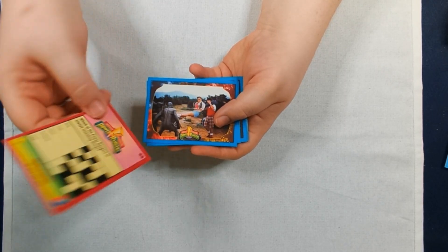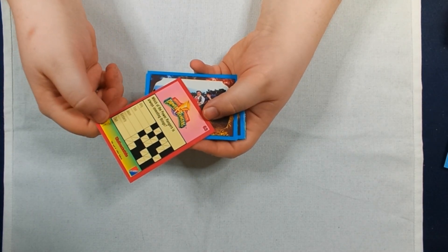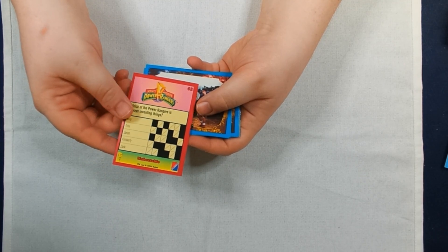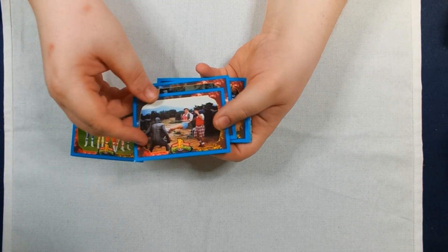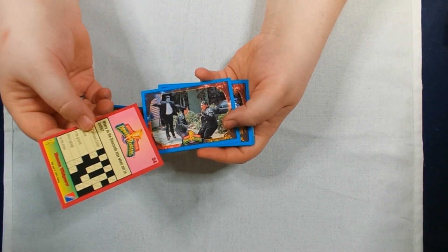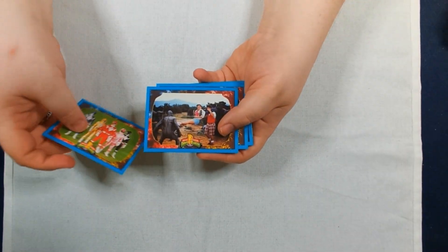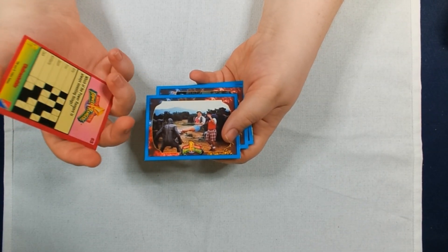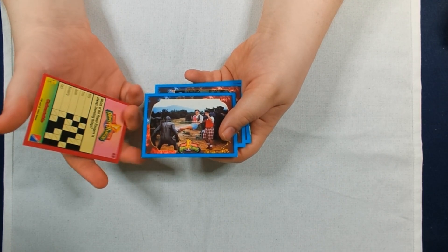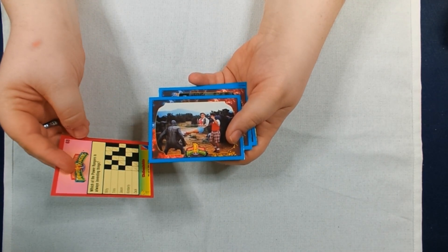And a lot more cards. Oh! And apparently different backs in some cases — or in all cases — because the ones in the Pog cases did not have these puzzles on the back.